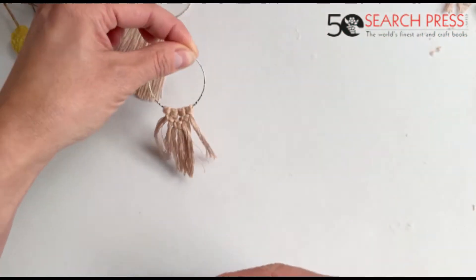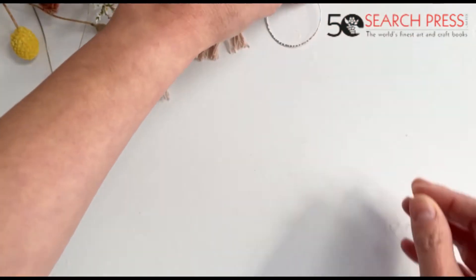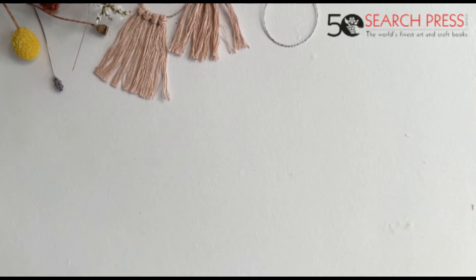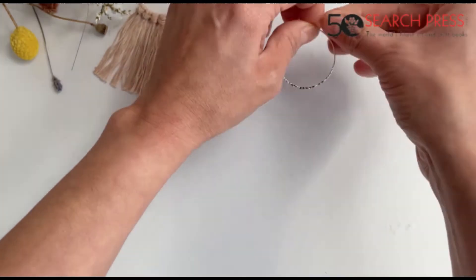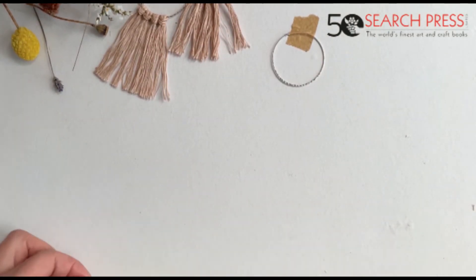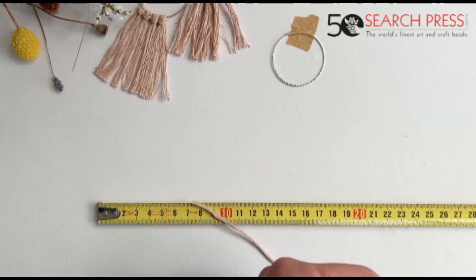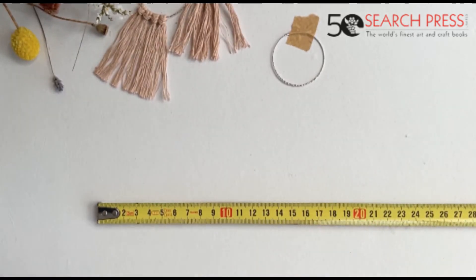Now we're going to do the last one. Once again we put our earring loop and fix it on our table with masking tape. This time our strings are going to be a little bit longer — we're going to cut them 25 centimetres. We're going to get four strings, 25 centimetres long. You probably don't need as much, but it's easier when your strings are a little bit longer to do the knots, so I think to begin with 25 is perfect.